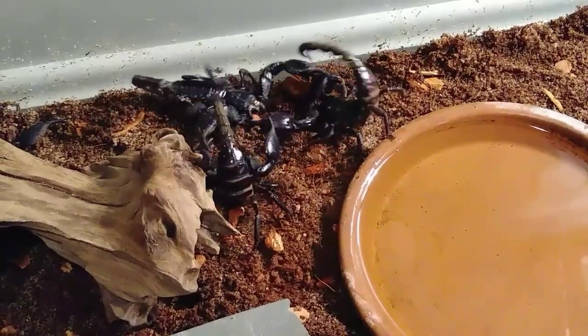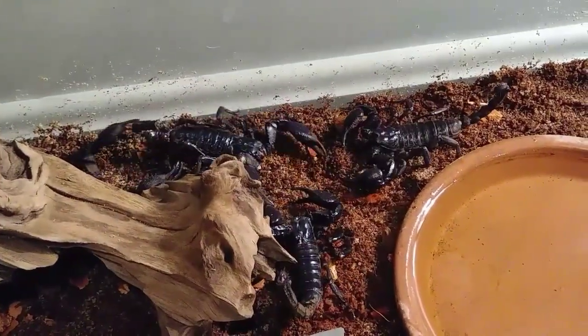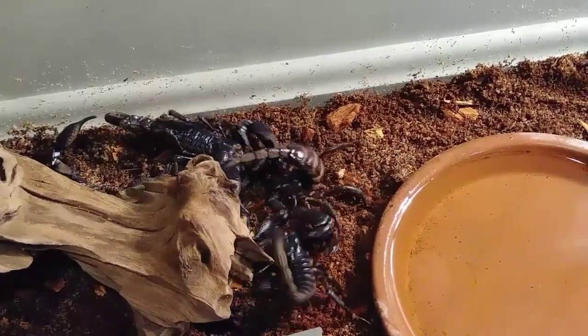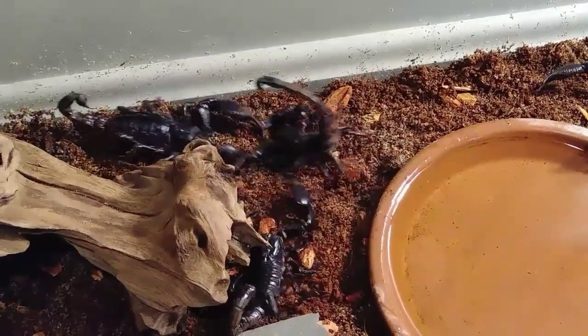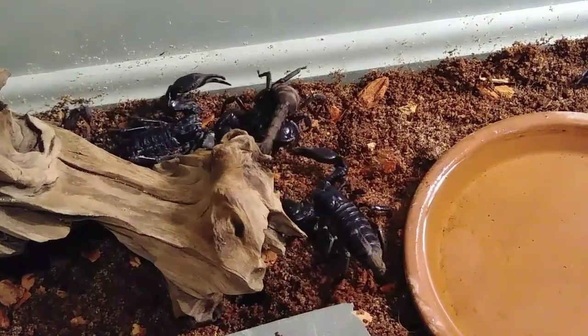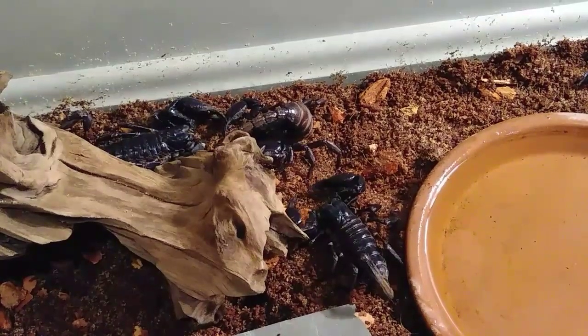A new male came in — it's all going wrong. That new male was trying to grab hold of the female and breed with her too. I think I only got two males, and now the males are fighting over the female, or fighting the female — one or the other.